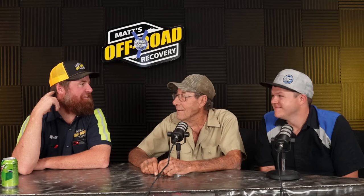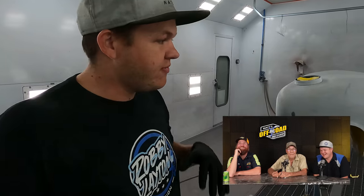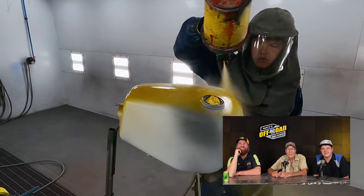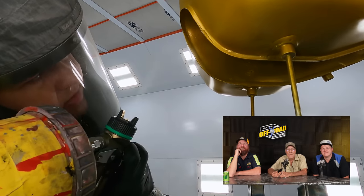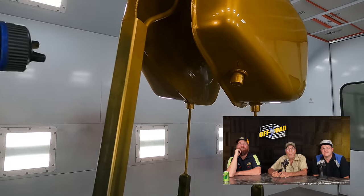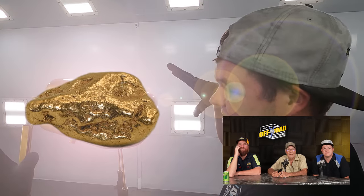Look how young you were back then. I finally became a real man like a month ago. Got it all masked. Now we just got to blow tack and static it — time to put a base coat on. Time to clear. It's going to look good out in the sun. It literally looks like a gold nugget right here.